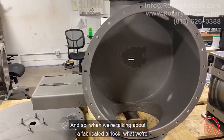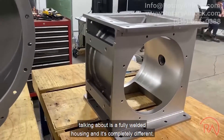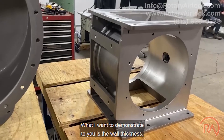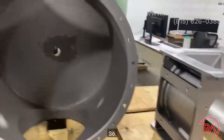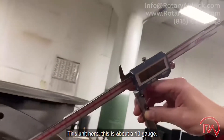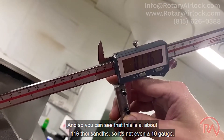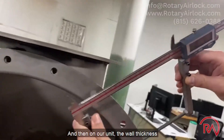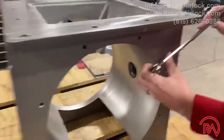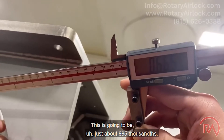When we talk about a fabricated airlock, we're talking about a fully welded housing — it's completely different. What I want to demonstrate is the wall thickness. On this unit here, it's about 10 gauge — roughly 116 thousandths, not even a true 10 gauge. On our unit, the wall thickness is going to be just about 665 thousandths. There's a huge difference between these two.